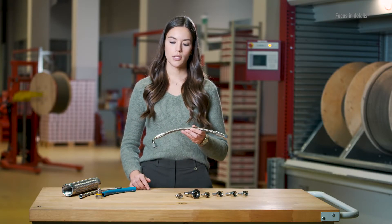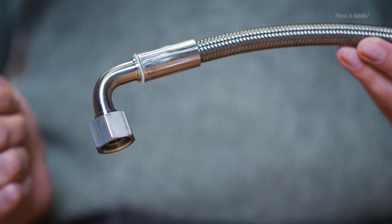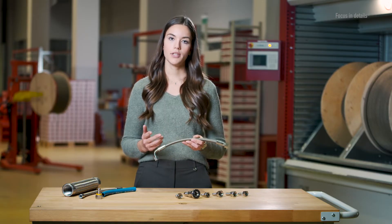A standard hose assembly always consists of a hose, the connection fitting, and a suitable crimp fitting that connects the two components together. As in our entire range, we focus exclusively on stainless steel fittings.